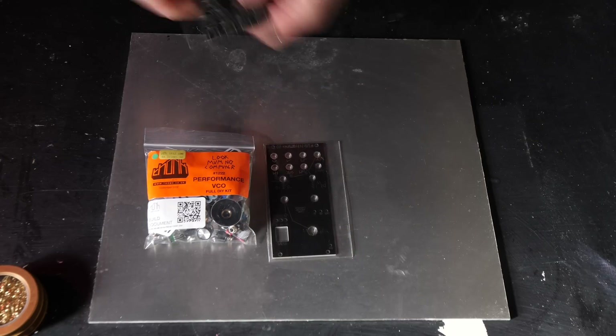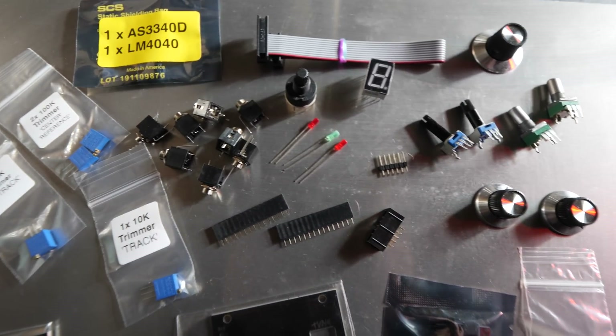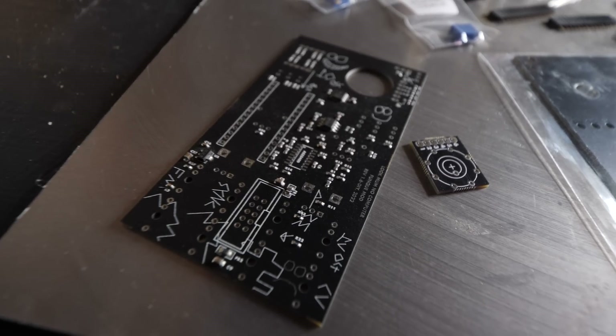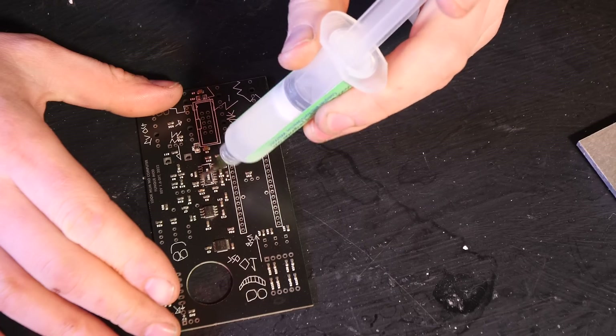So let's have a look at everything that we get with the kit. We get a bag of components, a circuit board, and a panel. This is it all laid out — it looks lovely. Let's take a look at everything that we get; stick the stickers from the kit on the wall and get started on the surface mount.